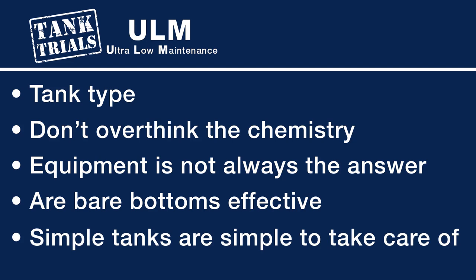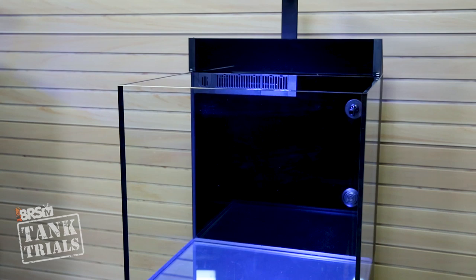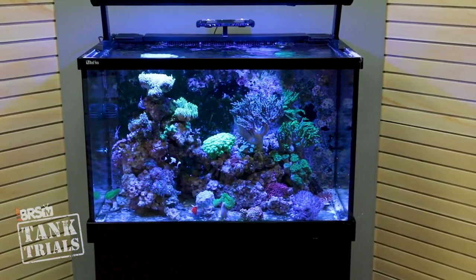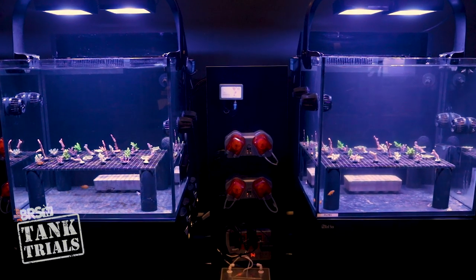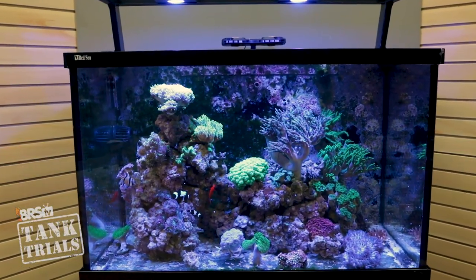The fifth component kind of brings all of this home: simple tanks are just simple to take care of and often force even more simple solutions. For that reason, I believe all-in-one tanks with a sump incorporated in the back — the most popular being Innovative Marine's Nuvo and Red Sea E-Series — are just the best option for ULMs. From everyone who takes care of these tanks, there's universal agreement here at BRS that these take the least amount of work to maintain. There are just fewer things to go wrong, and the simple design pays off — in fact, it just doesn't allow you to overcomplicate it.